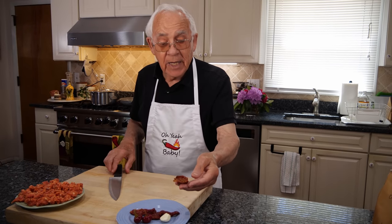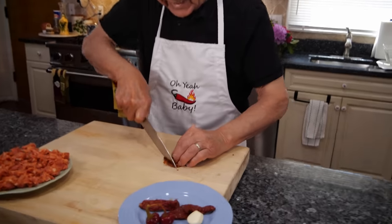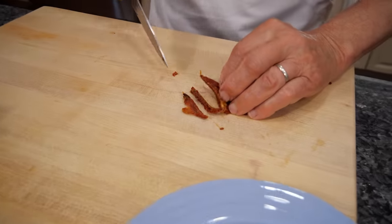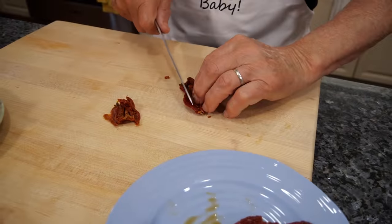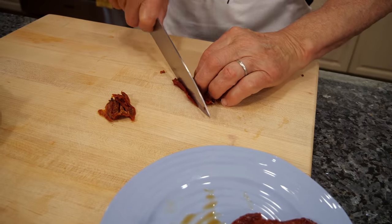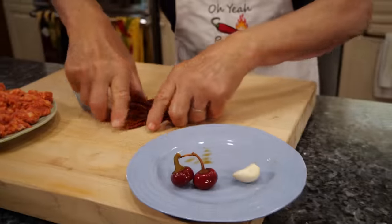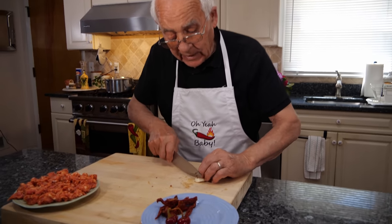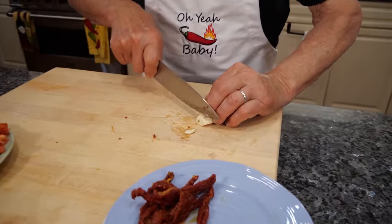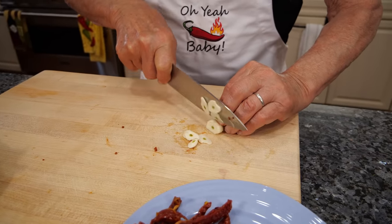Now the sausage is done. Now we got the sun-dried tomato and I want to slice a long strip like that. We make it the same shape as the Fusilli. And the sun-dried tomato is done. Now we got the garlic — slice it really thin, got to be chopped really really thin.